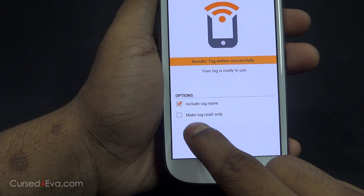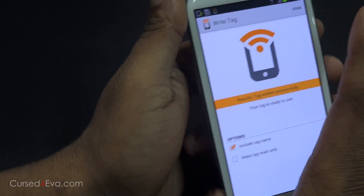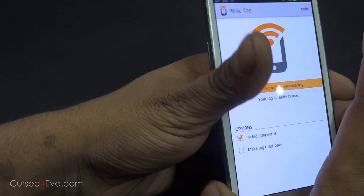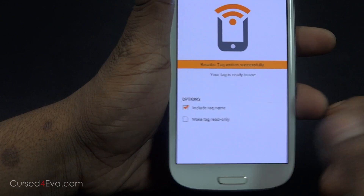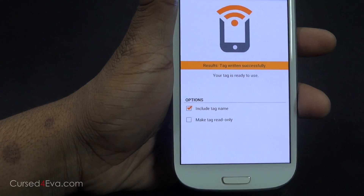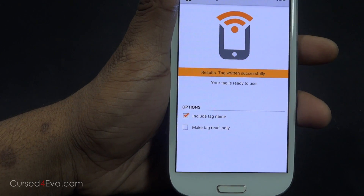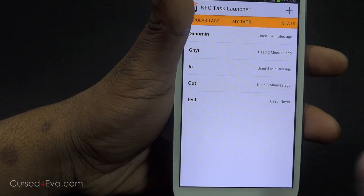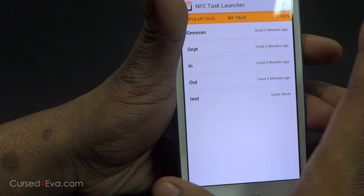If you want to give a tag to somebody with your contact details on it and you don't want them to rewrite the tag, you can select 'make tag read only,' in which case you cannot delete, rewrite, or write over it anymore. Just letting you guys know — I'm going to hit done here and go back to the home screen.